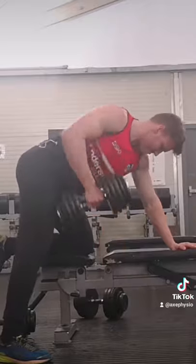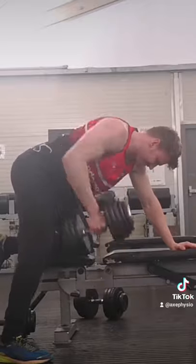When supersetting, I incorporate no more than three rounds, focusing on six to ten reps. Follow for more.